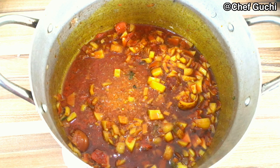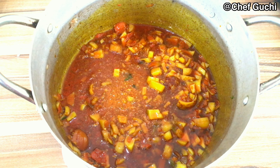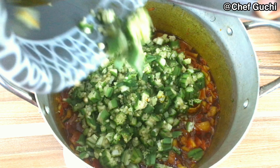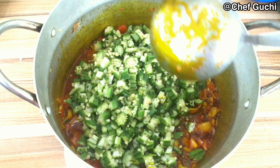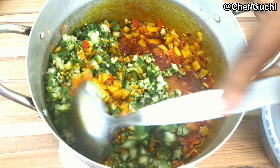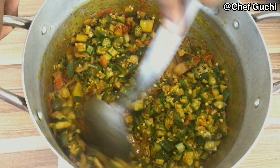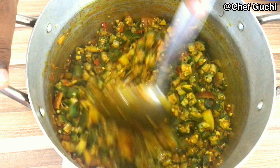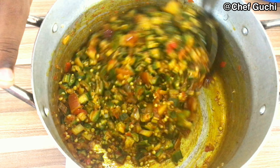I'm going to be using the frying method for my okra soup. Most of you use other methods, but I love frying my okra so that it can draw faster. I'm just going to keep stirring my okra until I start seeing it draw.